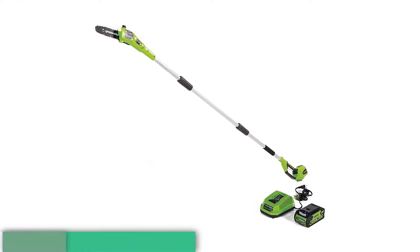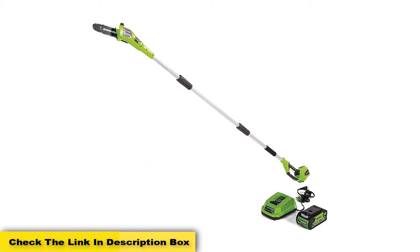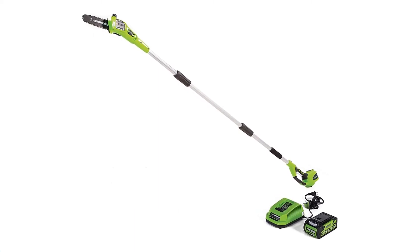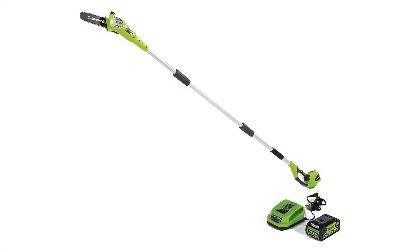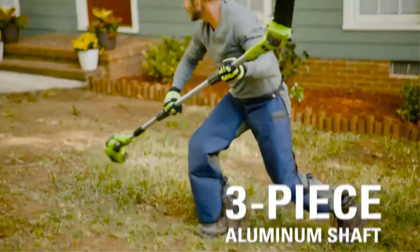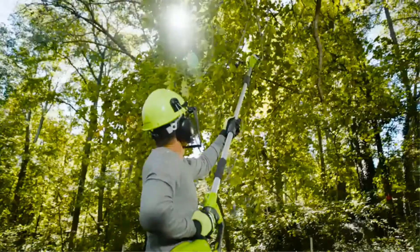Pros: It has longer battery life, easy assembly that does not take more than 5 minutes, quick-charging battery, and is convenient and reliable. Works well on larger branches. Great for cutting acacia, palo verde, pine, ironwood, and mesquite.